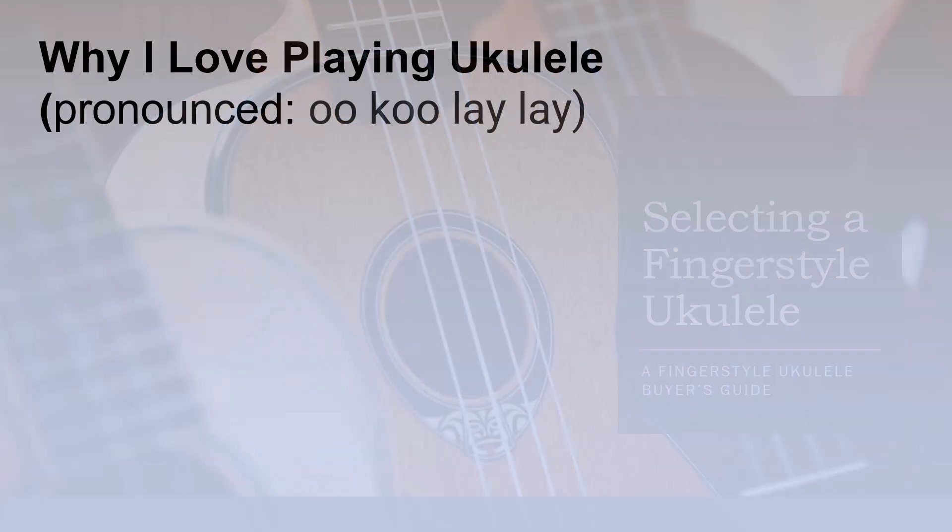Let's begin by looking at why I love to play ukulele and why you may want to choose ukulele as well. First of all, it's pronounced 'ukulele' if you pronounce it correctly. I'm going to continue to call it the ukulele because that's what most people are familiar with, but be prepared to be corrected by people who are Hawaiian or know something about the instrument.